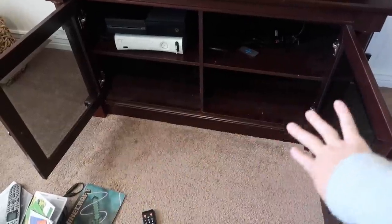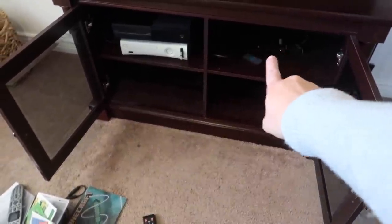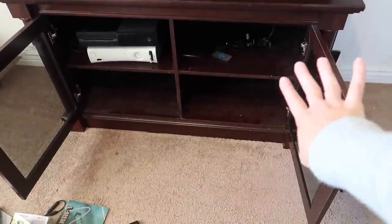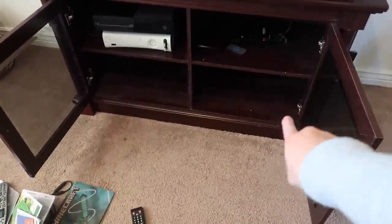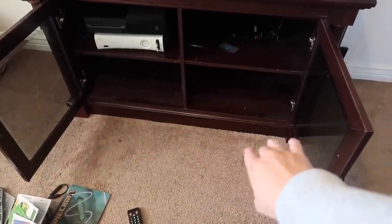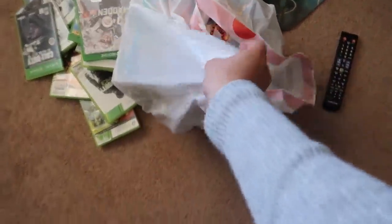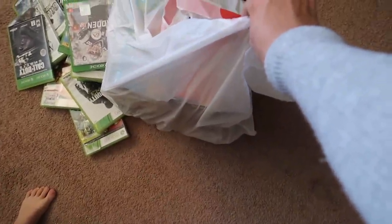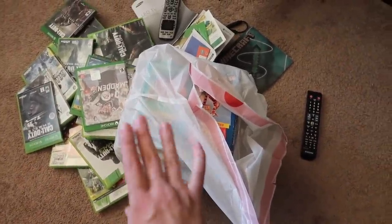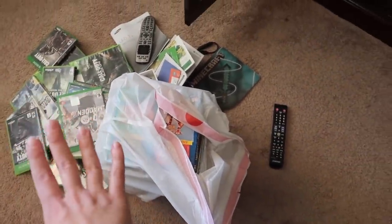I've gotten everything cleaned out of here that I can. I'm going to leave everything that's hooked up with a cord for my husband to unhook — I'm just not going to bother doing that in case I mess something up. These shelves are really dusty so I need to get in there and dust these before I post this unit for sale. I filled up this garbage bag with old movies and stuff that I want to donate to Goodwill. And then we've got my husband's old video games that he never plays, so I'll let him go through those.